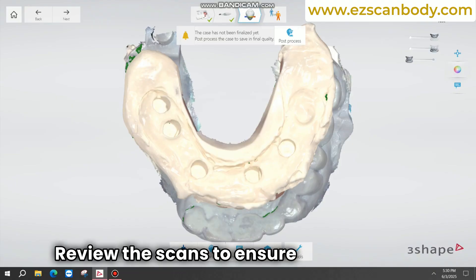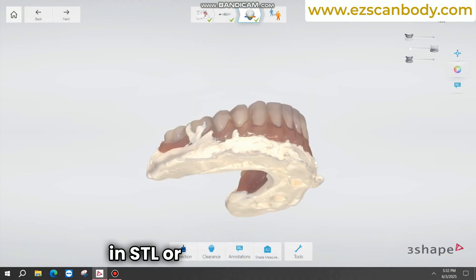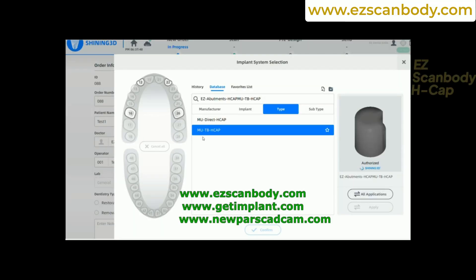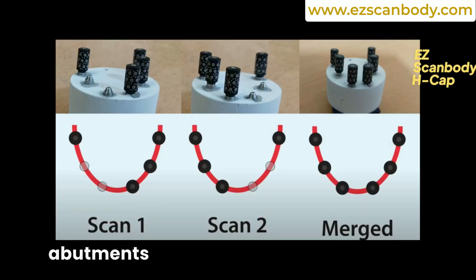Review the scans to ensure they are accurate and the bite is correct before exporting the files in STL or PLY format. The H-CAP serves as both a healing cap for multi-unit abutments and a scan body used to scan multi-unit abutments.